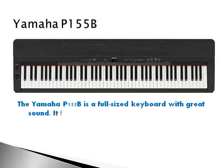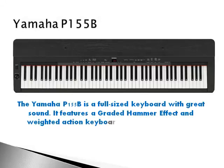The Yamaha P155B is a full-sized keyboard with great sound. It features a graded hammer effect and weighted action keyboard for an authentic feel.